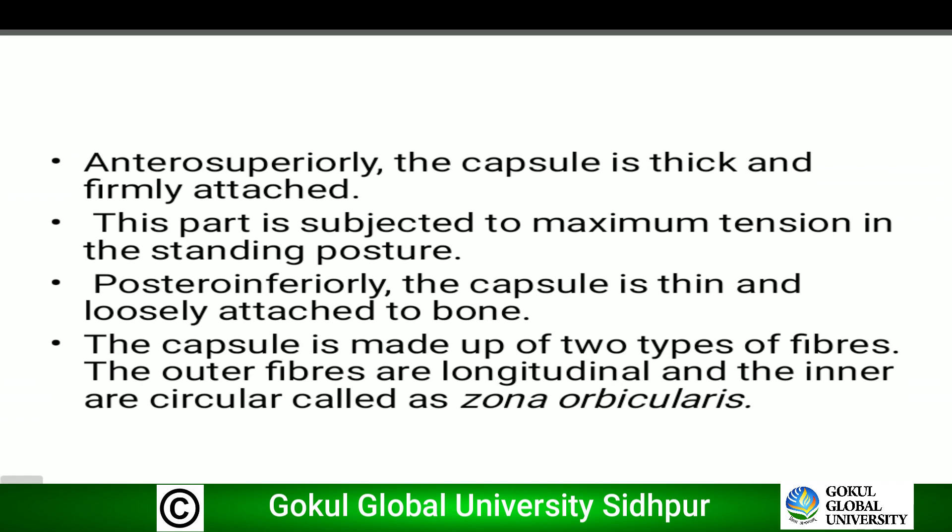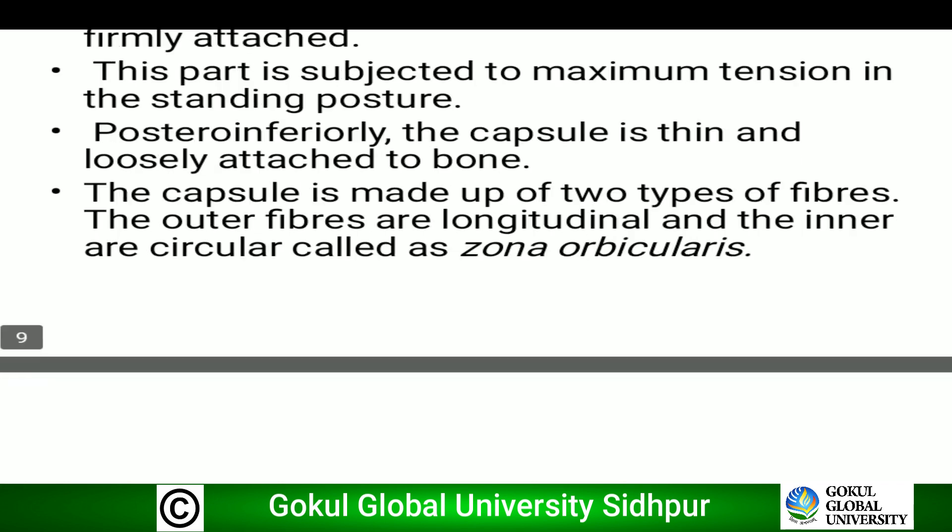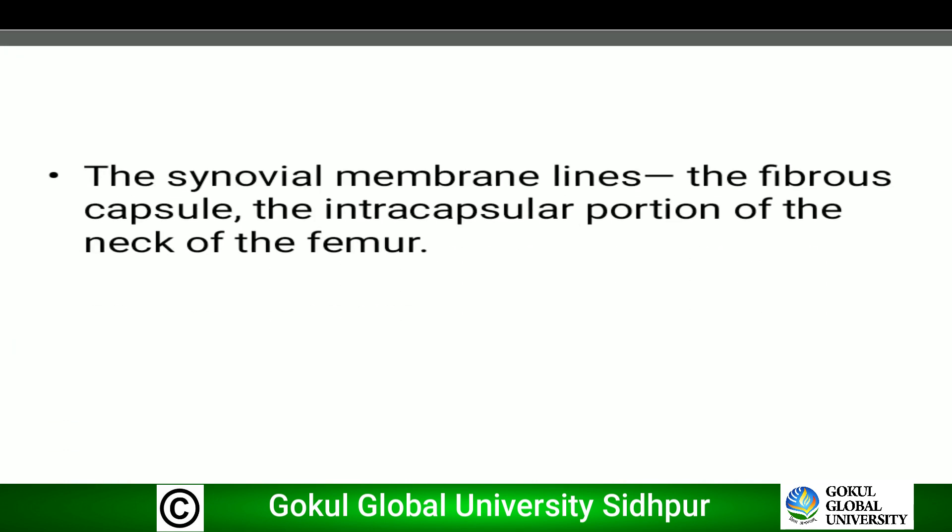Anterosuperiorly, the capsule is thick and firmly attached; this part is subjected to maximum tension in the standing position. Posteroinferiorly, the capsule is thin and loosely attached to bone. The capsule is made up of two types of fibers: the outer fibers are longitudinal and the inner are circular, called the zona orbicularis. The synovial membrane lines the fibrous capsule and the intracapsular portion of the neck of the femur.